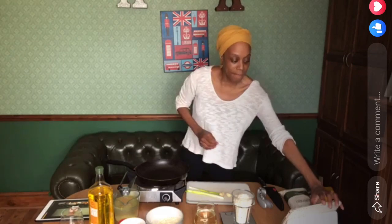Arancini starts off with risotto, so you need to make the risotto first, put it to cool, and then I'll show you how to make the balls. You can put stuffings inside — some people put mozzarella, or bolognese. I'm going to try putting prawns, or shrimp for those across the pond. It's very easy to make; it just takes a little bit of time, but it's worth the wait.